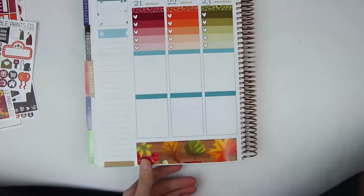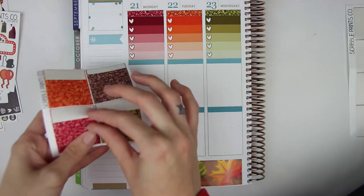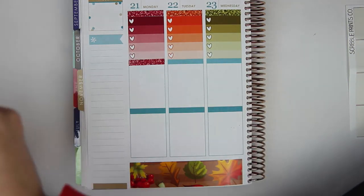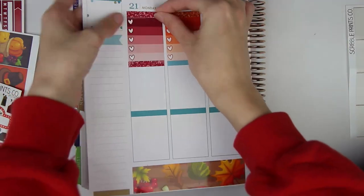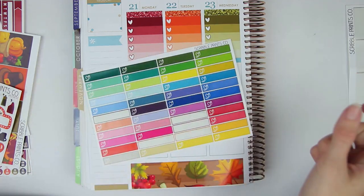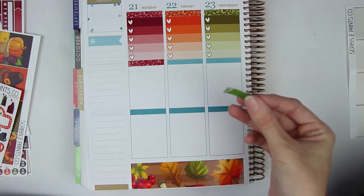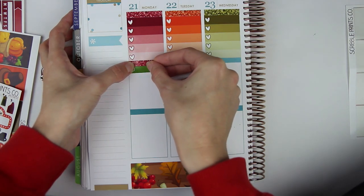Glitter header down. I think we should do the date covers too, but I'll just wait until the end. So Monday — working. I have my Scribble Prints Co. SP Little Things in multicolor. I'm actually going to use this green — I know it's kind of a weird green, it doesn't really match too well, but I feel like it kind of matches the spread as far as the dark goes. So I'm going to use that for work.